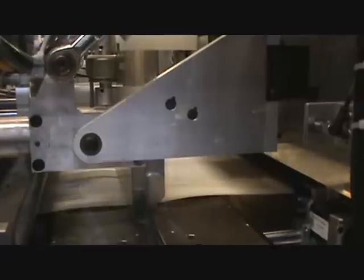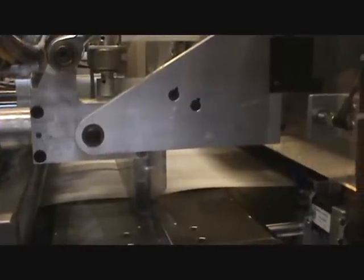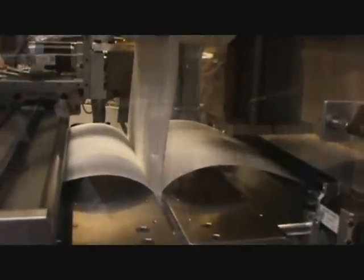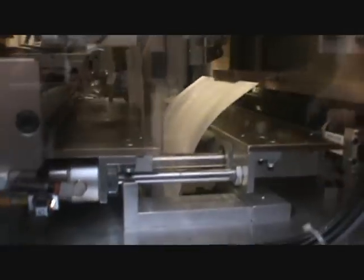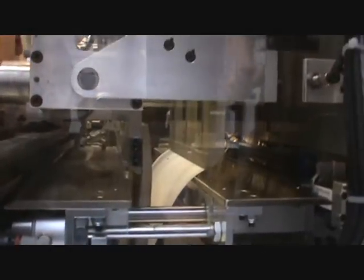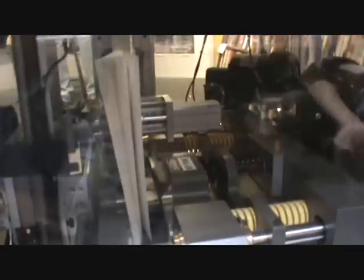And it's just going to hold it there for a few seconds to make sure the glue is set. Then the top half of the machine passes it off to the bottom half, and the bottom half takes care of the trimming. This is where it cuts — it cuts on three sides: the top, the bottom, and the right side. Then you'll end up with a perfect bound book.